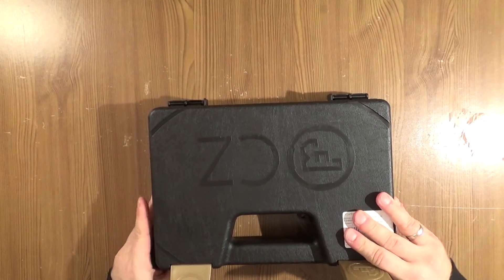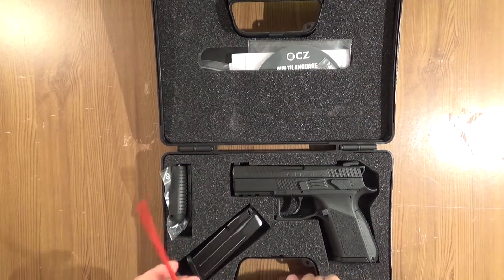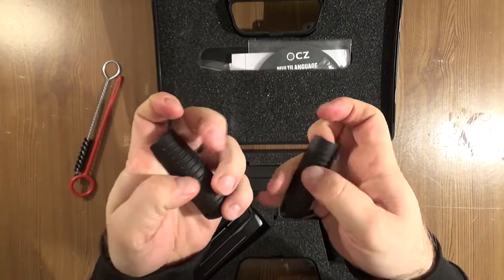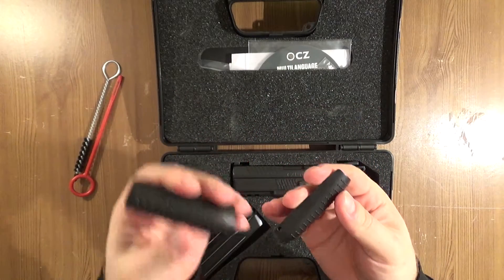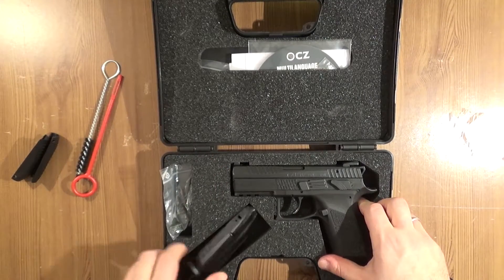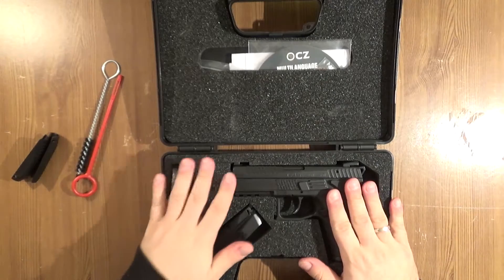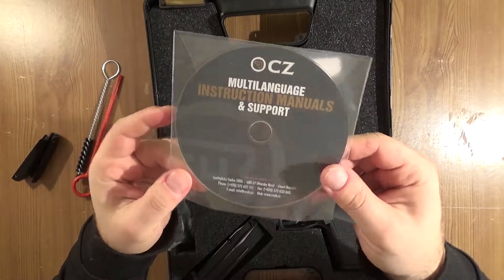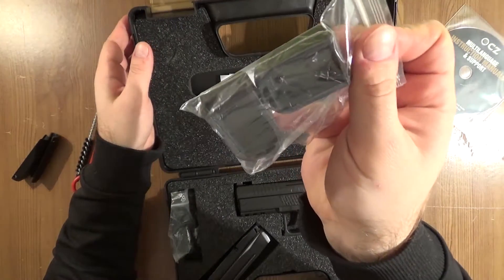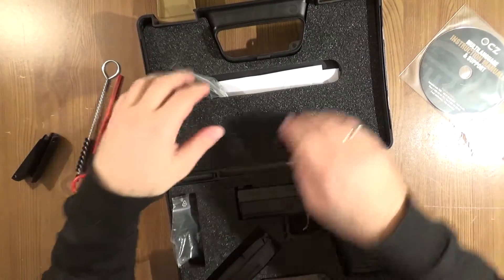Let's take a look at what's inside. So we got here cleaning tools, extendable grips with different sizes — medium, small, and large. Additional magazine, exchangeable safety instead of the decocker — I will talk to you about this later.